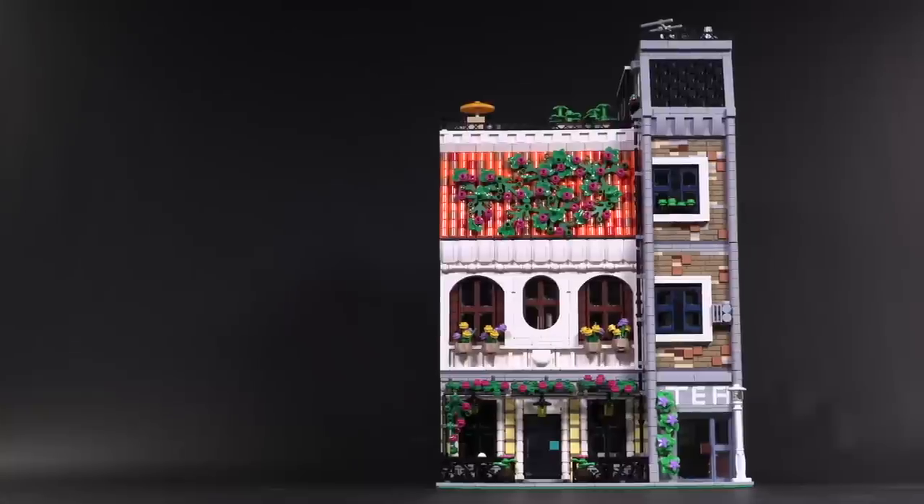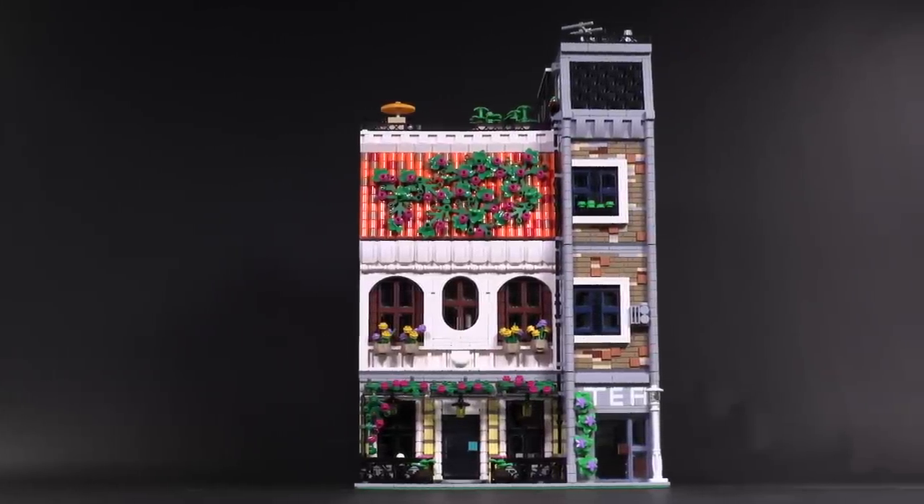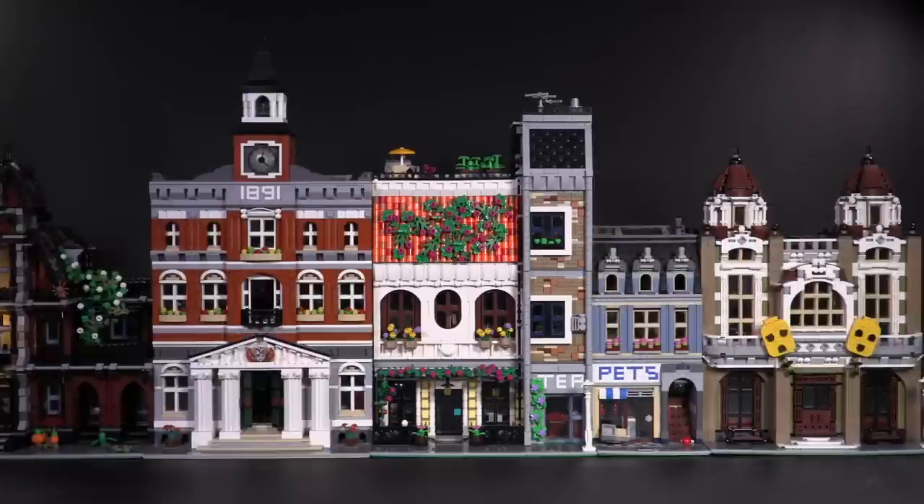This is his first creation up in the web store, so let us know what you think about this model in the comments below. It matches up really well with other modular designs, so click that link in the description below if you want to learn more or get started.